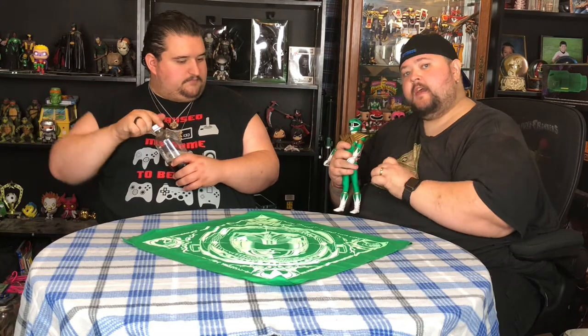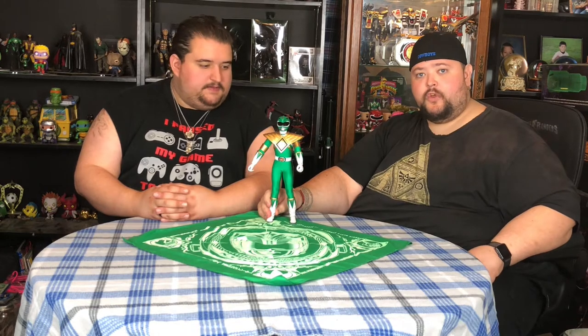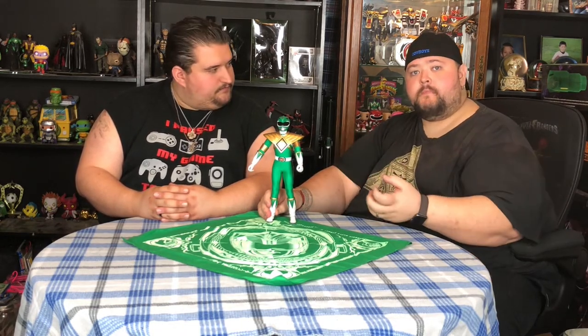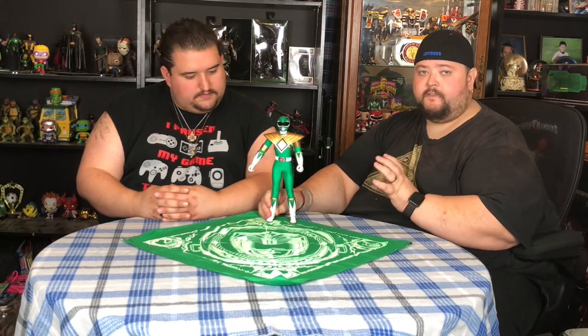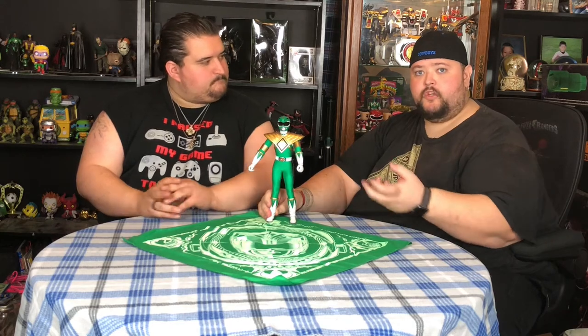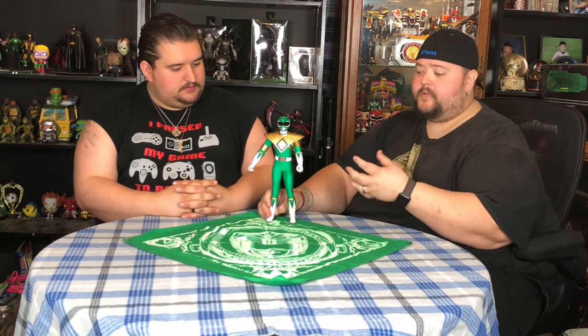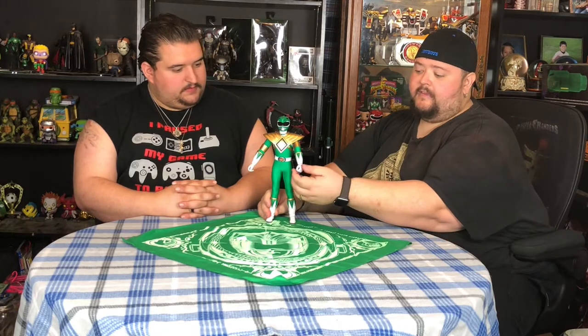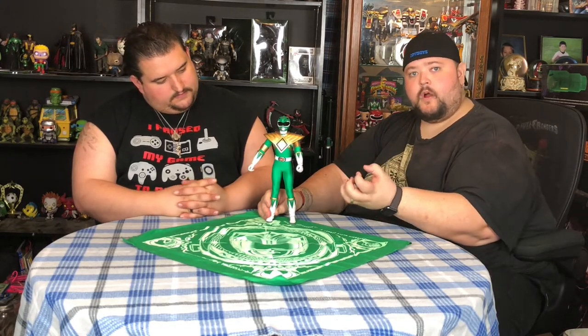One of the coolest things about this figure is every single hand comes with its own joint. So if you break a joint, you have replacements. There's actually a warning that comes with this guy that tells you to take a blow dryer to any joint before removing it. It also says to take a blow dryer to the hands before you try putting a weapon into him, because it softens the plastic. You pull the joint out, put the new joint in, and it lets the plastic harden again around the new joint, making the joints crisp and firm. In the hands, you soften it so you can put the weapon in without damaging the fingers or the weapon itself.